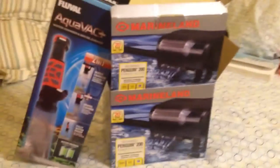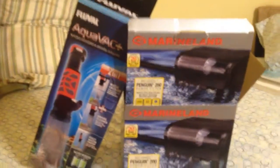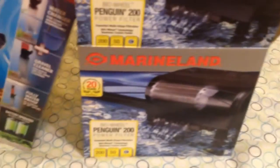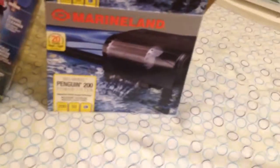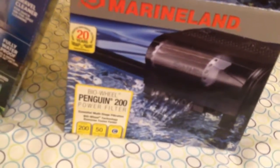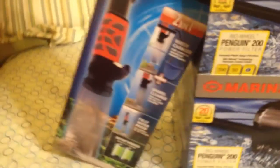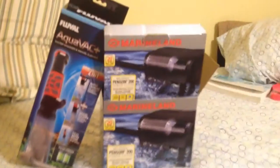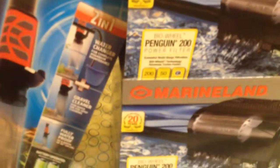Hey guys, welcome to this first part of the vlog. My birthday just passed and I got my new 46-gallon aquarium — you'll be seeing that in the next part. This is my 50-gallon filter, and this is an aqua vacuum. It's actually really cool, I can't wait to use it. I'll see you guys with the first setup of the aquarium.